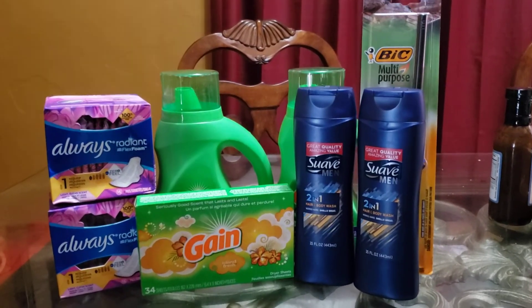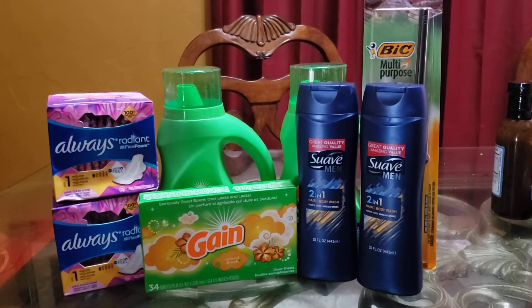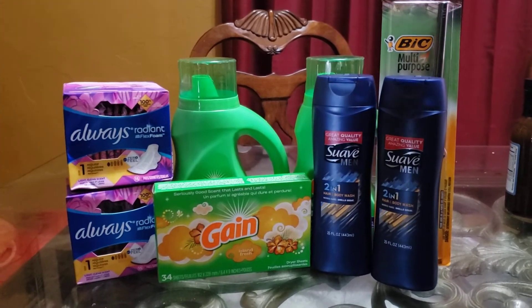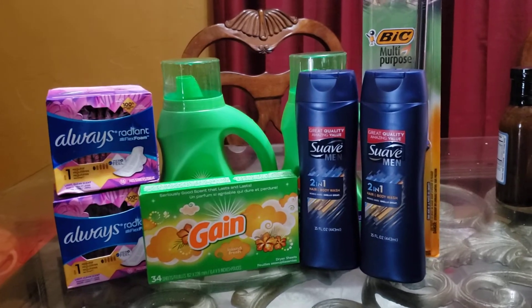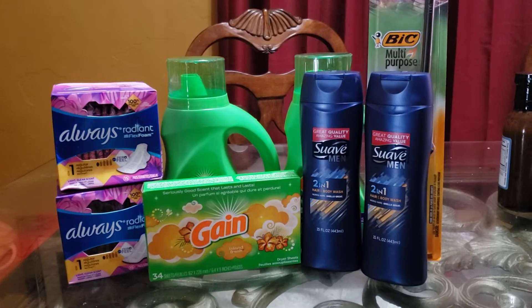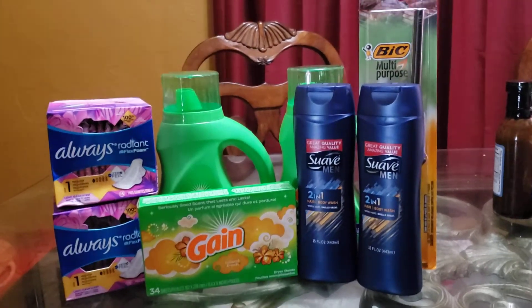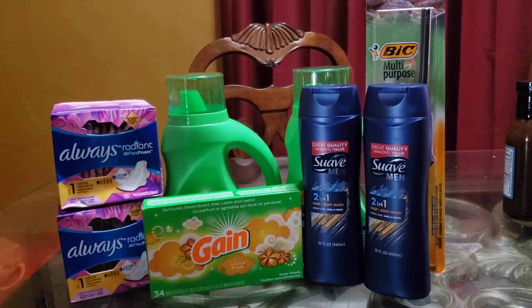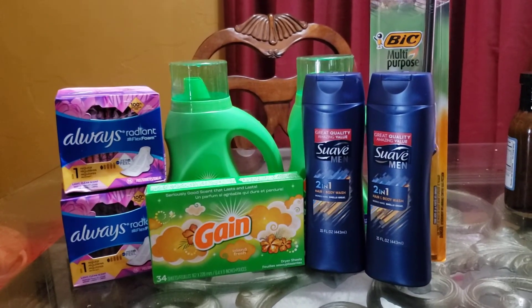I did have to go out to my local Dollar General to get these. I had to have them — we needed them in our household. So that was the reason I went out, and I thought, these are $4 a box, why not go ahead and put a little deal together and see what we can do with this.